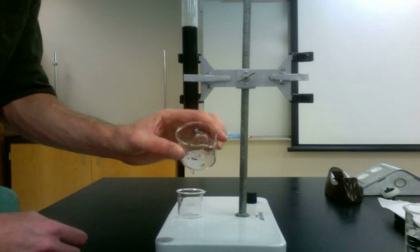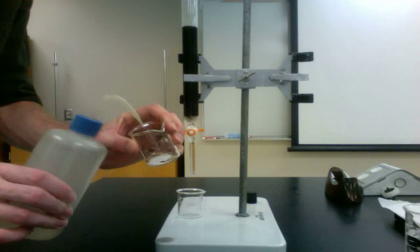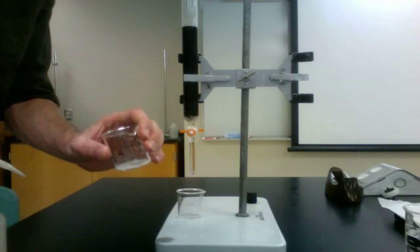When the column is ready, the salt sample can be added. The ion exchange process is done most rapidly when the sample solution is very small. Therefore, you should try to dissolve your salt in the smallest volume of water possible.